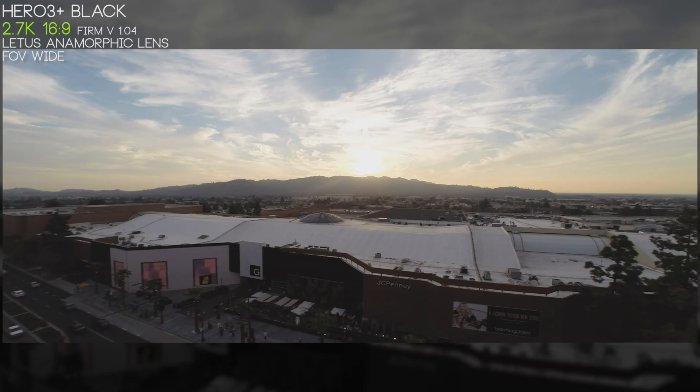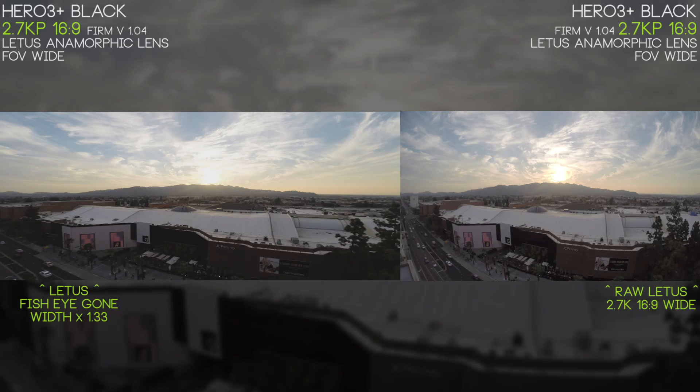We'll do the same with the 2.7K 16x9 aspect ratio version. This is your nice 16x9 plate at the end of your shot — scaled down a little to fit into frame here, but it gives you an idea of the distortion in the final results. On the right is where we came from, and it doesn't look half bad. It allows you to manipulate your footage and have more control as opposed to just filming standard 2.7K — and again, these are both anamorphic lens files, none of these are the normal GoPro Hero 3 lens.